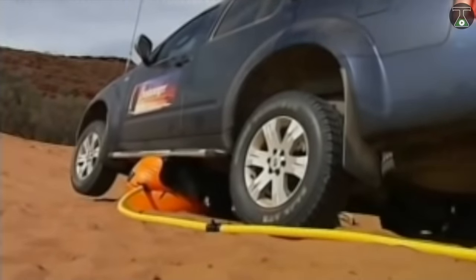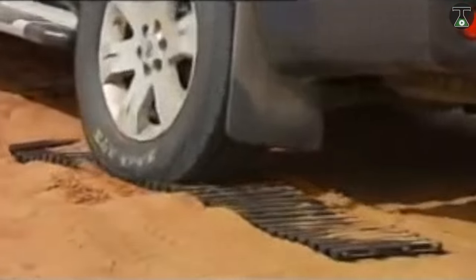Start your vehicle and fill the air. The Exhaust X-Jack always makes sure that you have a way out of any muddy situation.